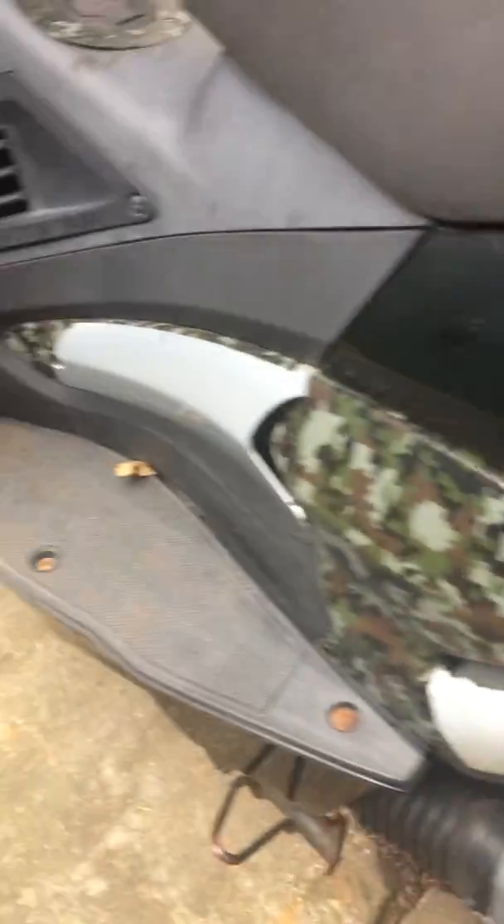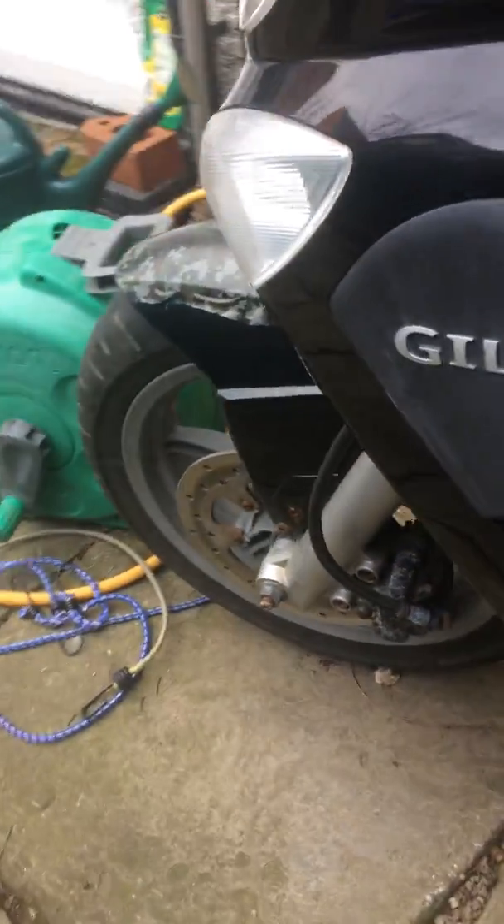You can see there's corrosion on there. Sold with full service history. The MOT, I think, runs out in April.